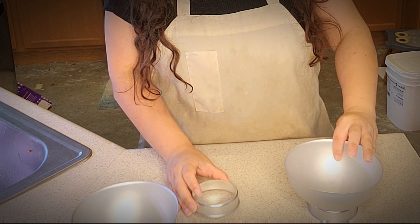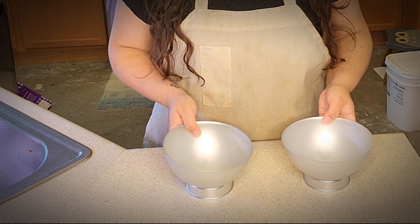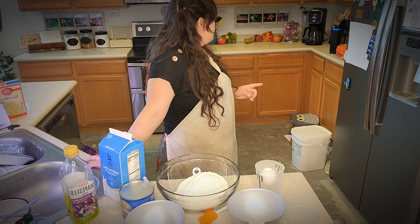Hey guys! Today we're making a Spaceship Earth cake. We're gonna start with this sphere-shaped mold that I got at Michael's. It has these little things to rest on. It suggests that you use shortening instead of butter or spray.